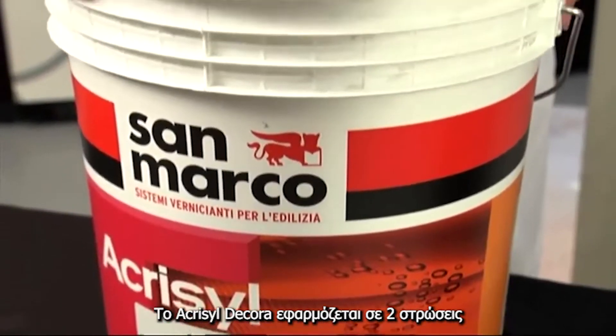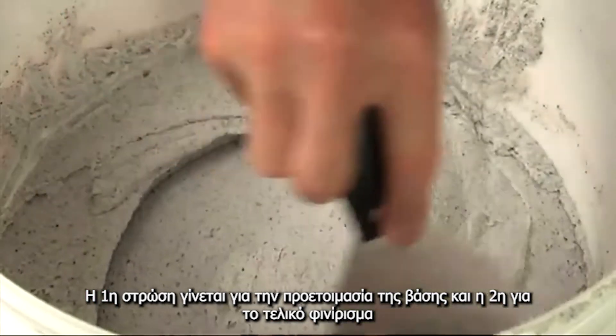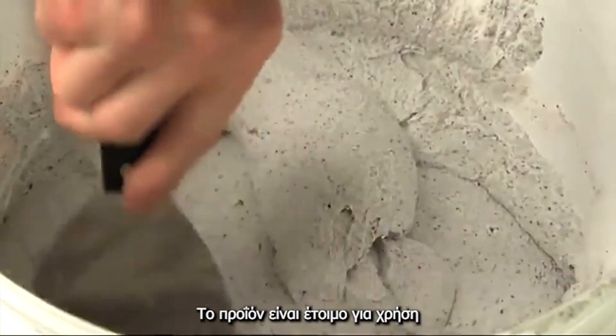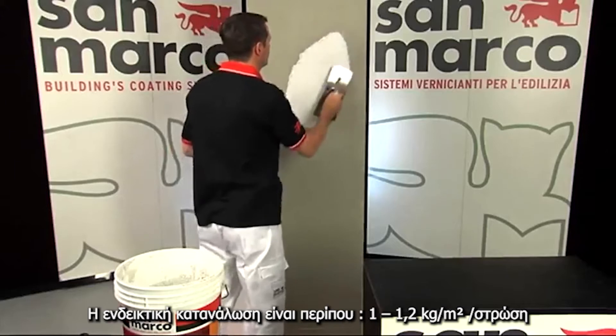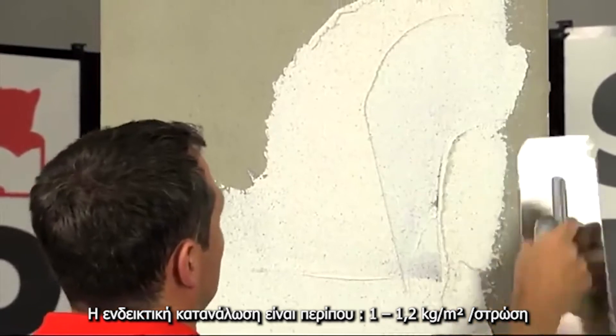Acrysile Decora is applied in two coats: one for the preparation of the base and one for the finish. The product is ready to use. The spreading rate is approximately one to one point two kilograms per meter squared per coat.